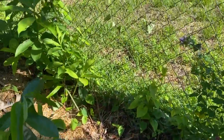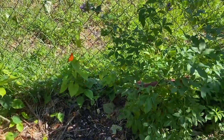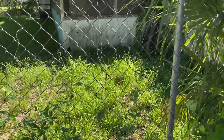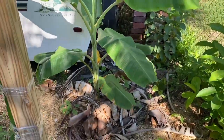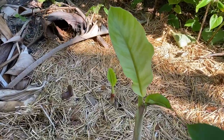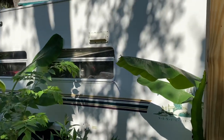Back here I have soursop, which actually pushed out a new set of leaves — beautiful. There's a butterfly; I hope he's gonna pollinate the passion fruit. This is a Namwa banana, and what I love about this one is it's already sending out pups — that is super cool. And this is dragon fruit.